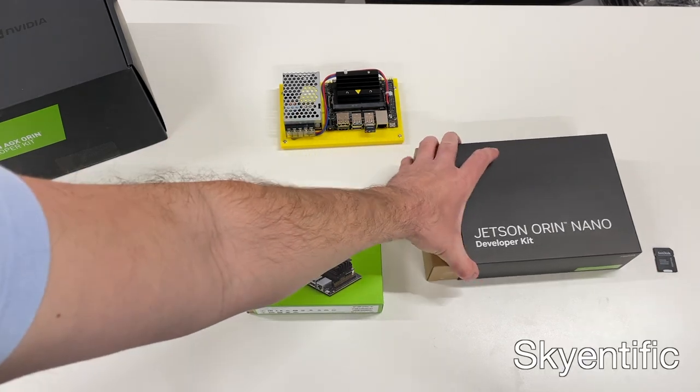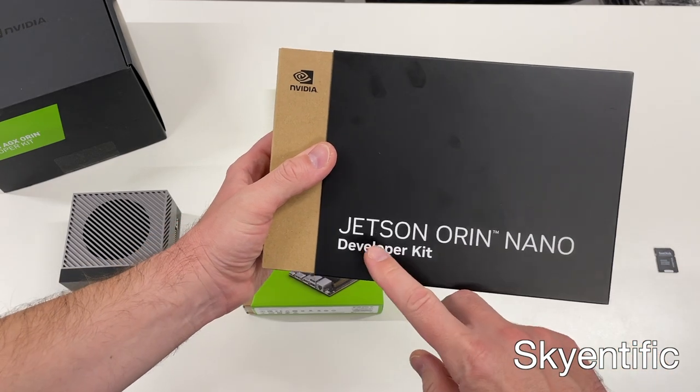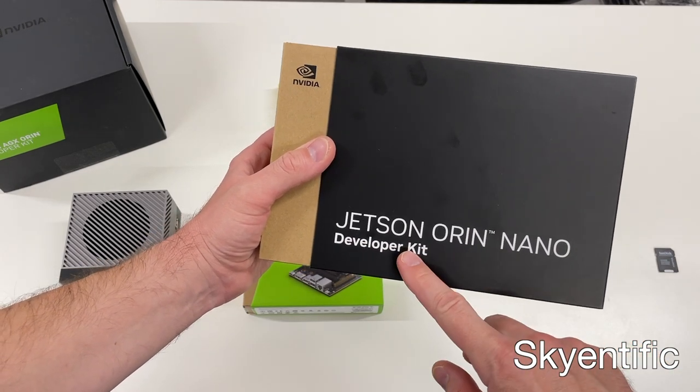Hello and welcome to my channel. Today I would like to talk about a new member of the NVIDIA Jetson family: the Jetson Orin Nano Developer Kit.